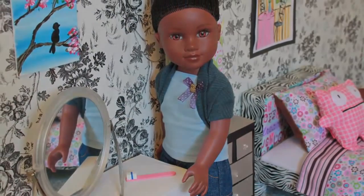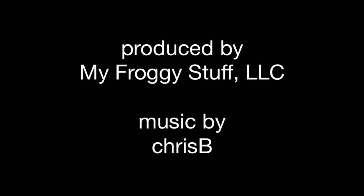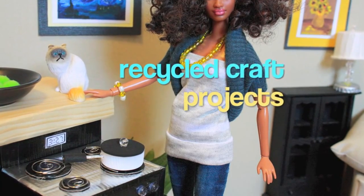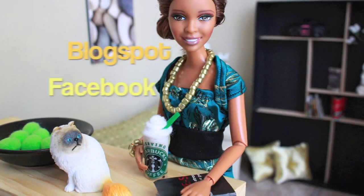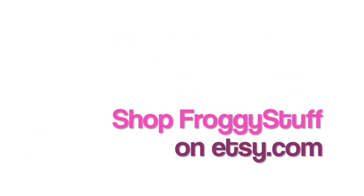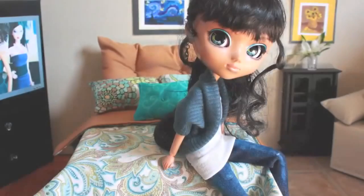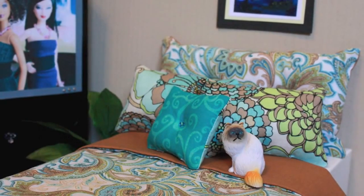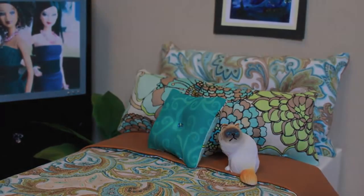Happy crafting! We'll see you next time.